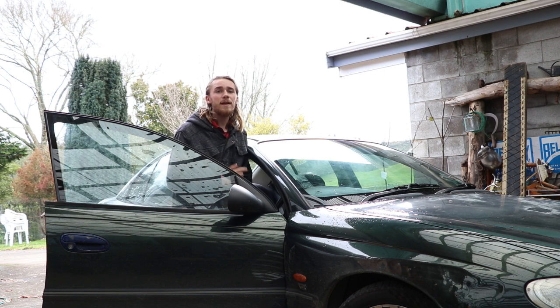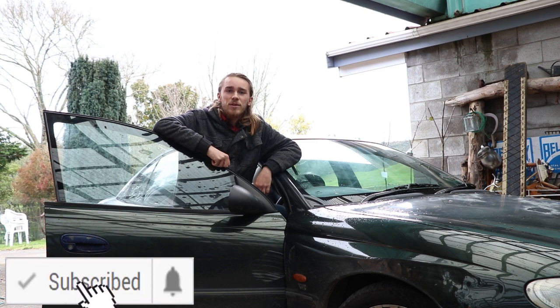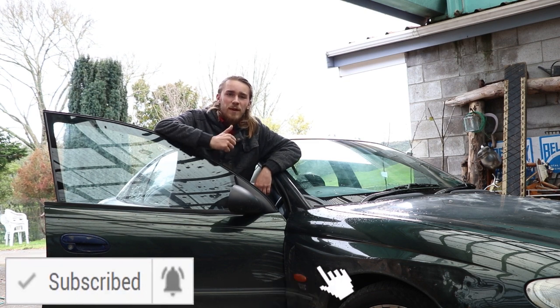At the end of the day it's still a beat-up old Commodore, but the interior looks a million dollars. So if you did enjoy the video, please don't forget to like, comment, share and subscribe, and as always I'll see you all in the next video — thanks for watching.